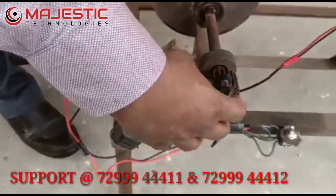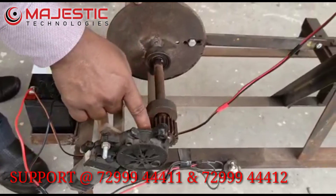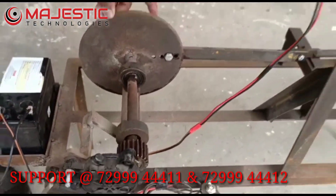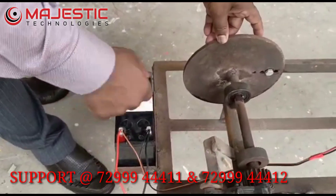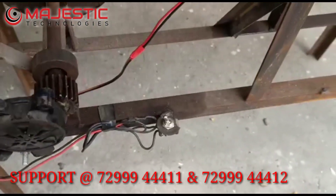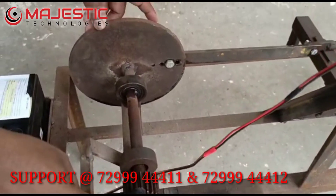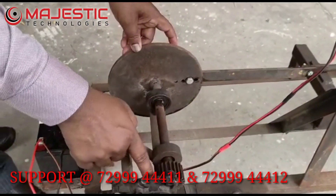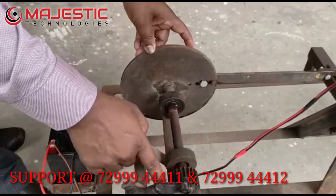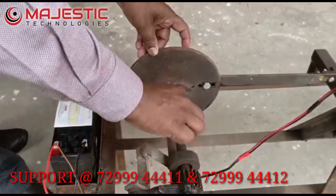Through this there is a DC motor with a spur gear arrangement. Through the solar panel, power is generated and stored in the battery. When we operate the switch, the power goes from the battery to the DC motor. The DC motor rotates this spur gear arrangement, and because of this the shaft is rotated.